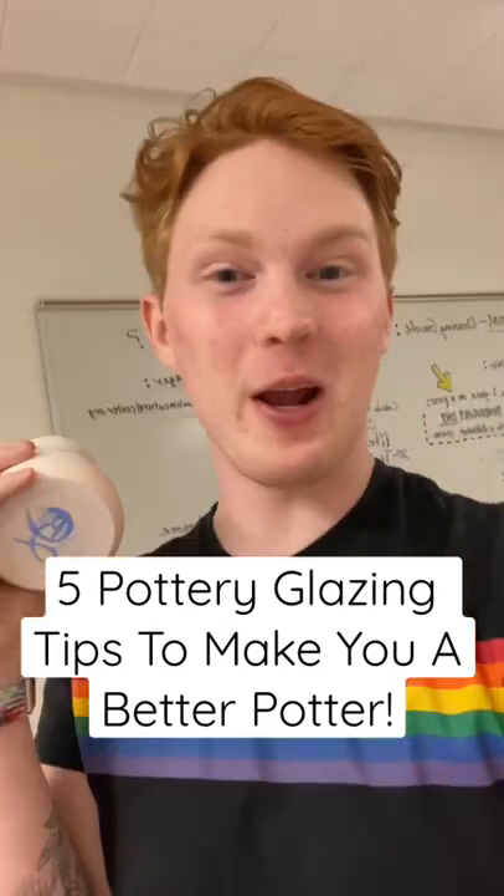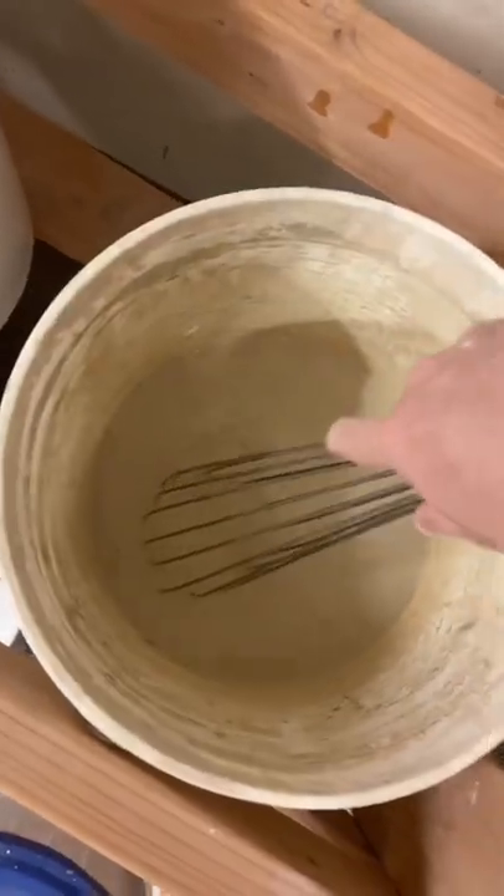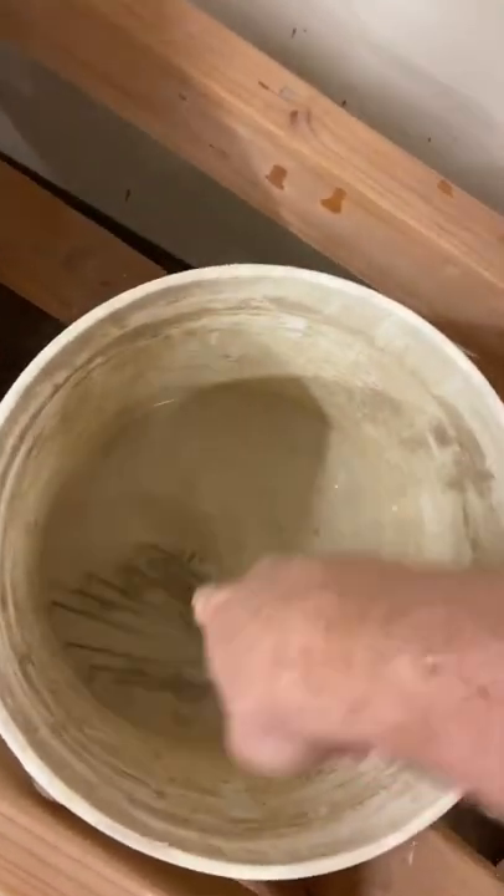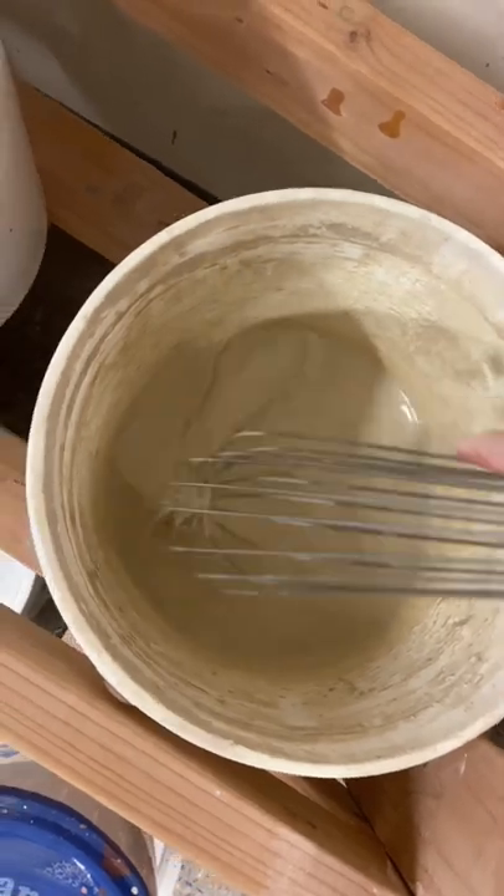Five pottery glazing tips that are going to make you a better potter. Number one, use a big whisk or a mixing paddle to scrape the bottom off of your glaze buckets as you're mixing. Sometimes that sediment and colorant likes to stick to the bottom. I don't want you to have uneven glaze.